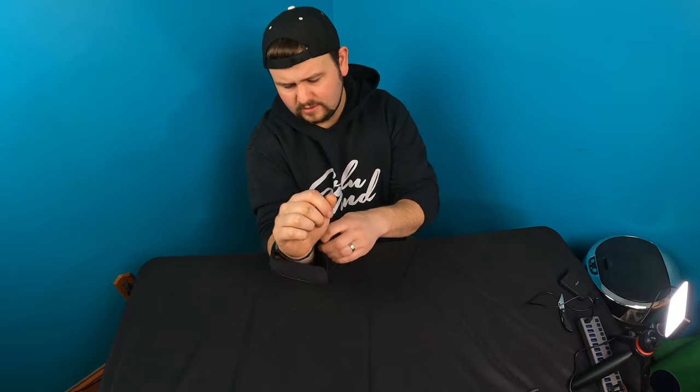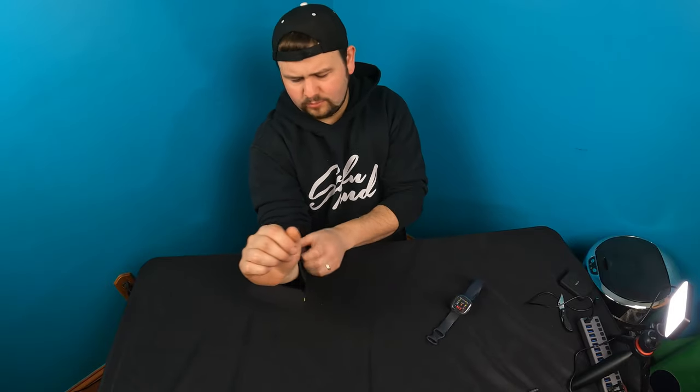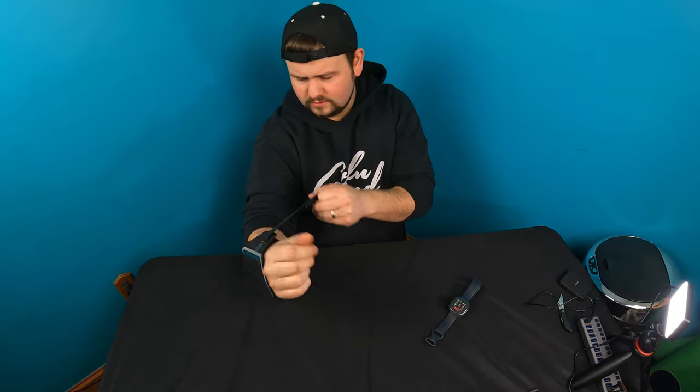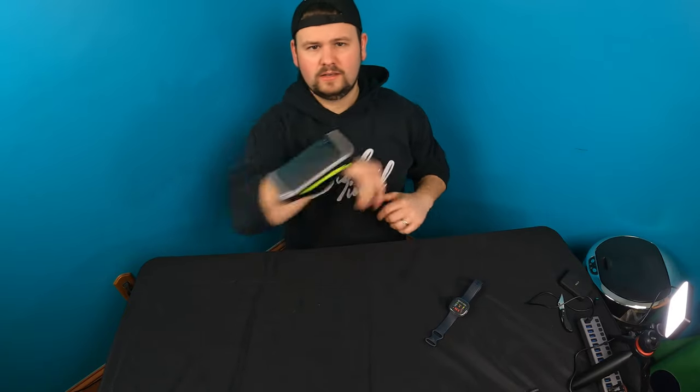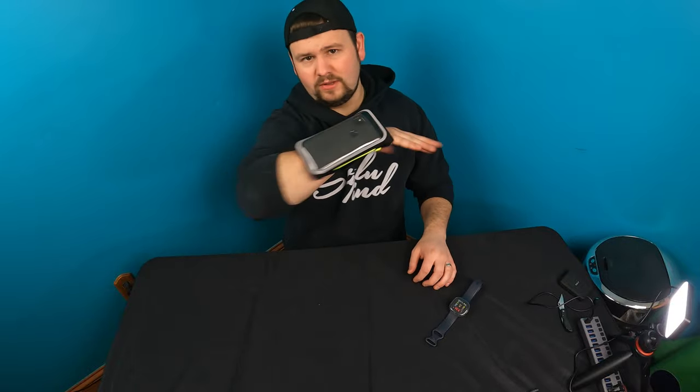Oh wow. It loosens up a little bit — let's go ahead and switch, you'll probably have it on the opposite arm. Tighten that up. Like I said, you guys can put this on your arm, your shoulder — I've even seen people put these on their leg. It just depends, but yeah, it stays pretty much in place.